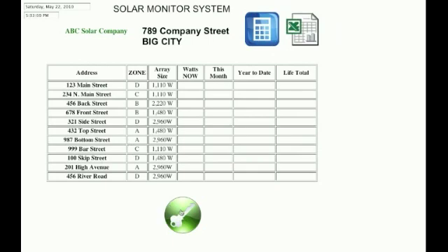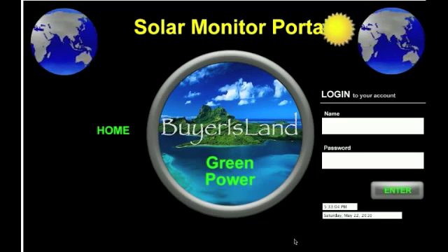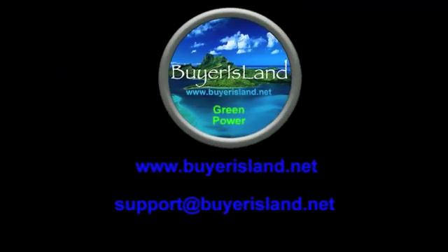This is just one way of doing it. If you have any other questions on how you can do that, you can contact us by going to our website, BuyYourIsland.net, or contacting us directly at support@BuyYourIsland.net. Thank you for watching — we hope to talk to you soon. Think green.